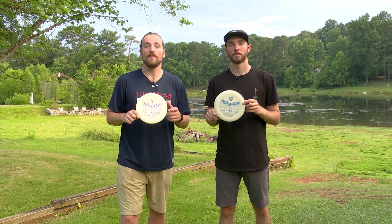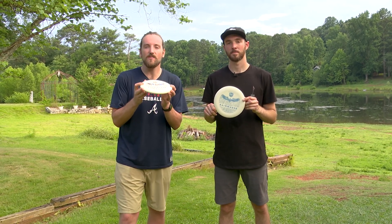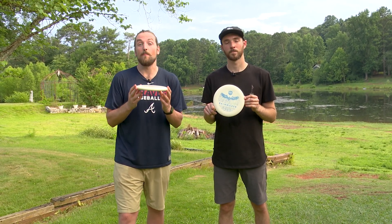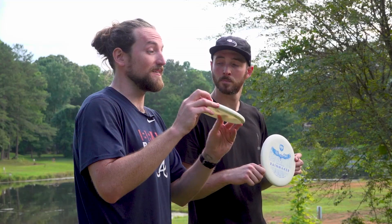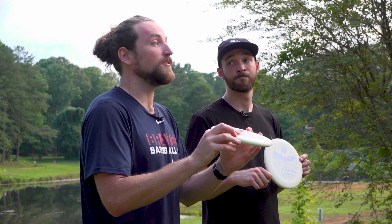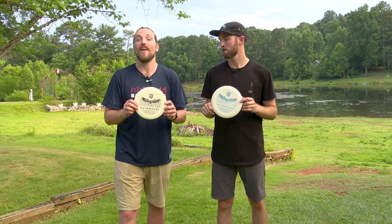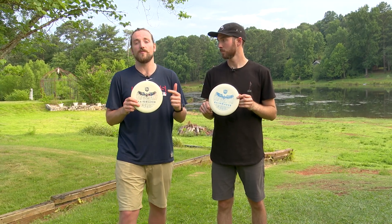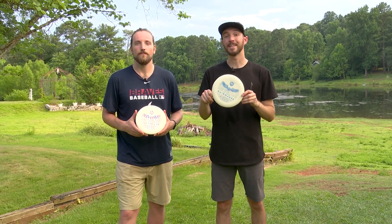I had a really good time throwing this disc today. The plastic is nice and tacky so it feels good in the hand. It's beadless so it comes out nice and clean. When you put power on it, it's gonna hold whatever line you put it on and it's gonna glide slowly to the ground, so you'll actually gain a little bit of extra distance and it's not gonna fade out too early like those over-stable putters do. When it comes to putting this disc into the basket, it really likes torque.